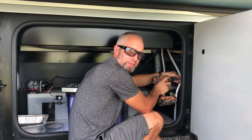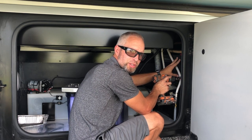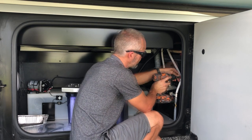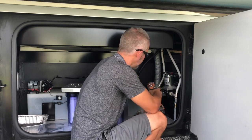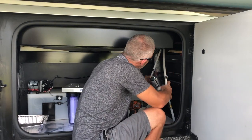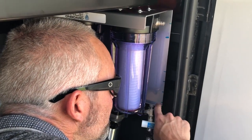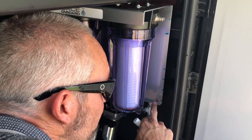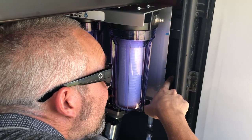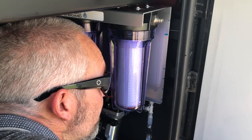I'm going to loosen these screws up and take them loose so that I can get the filter bracket closer to the rails where I'm going to mount it, and then we'll mark the location. This system comes with pre-drilled slots in the mounting plate, so I marked where I have a location to mount the bracket and we're going to double-check where those slots are to see if they line up.